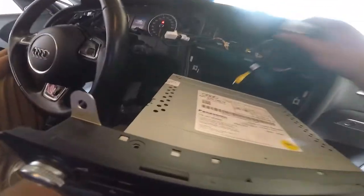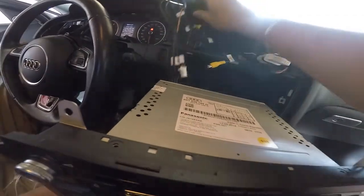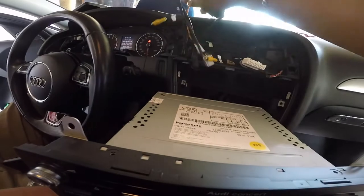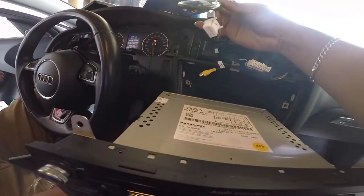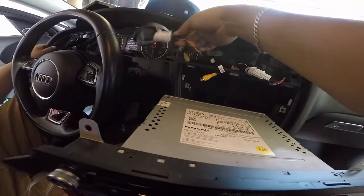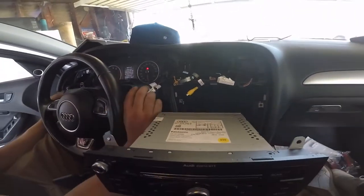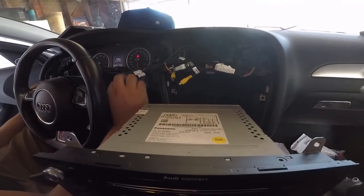We got it to work. Basically we had to plug in this one to tell it that it was working. We thought the other plug was only for the rear camera, but it still has to be connected. That's about it — we're just going to put everything back together.